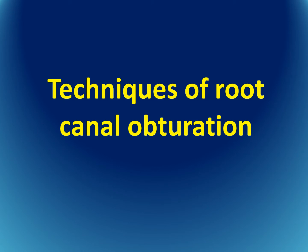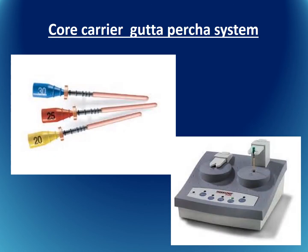Techniques of root canal obturation. The core carrier gutta-percha system consists of a plastic core coated with gutta-percha. This core is placed in an oven to soften the gutta-percha, and then it is placed into the root canal.